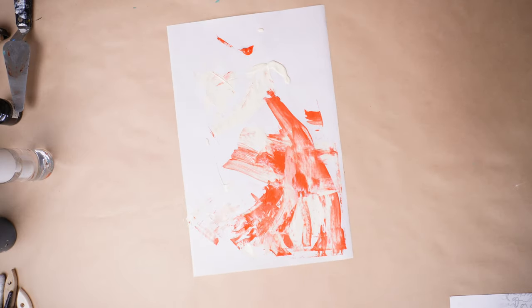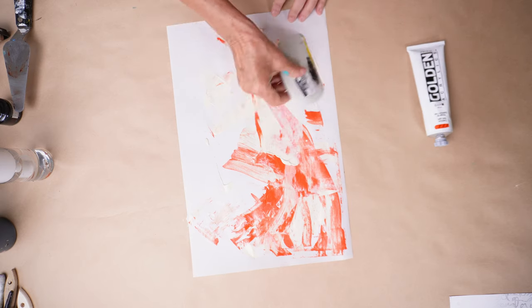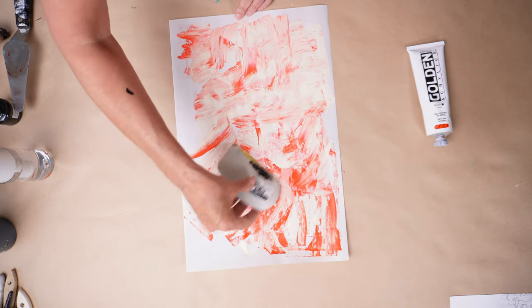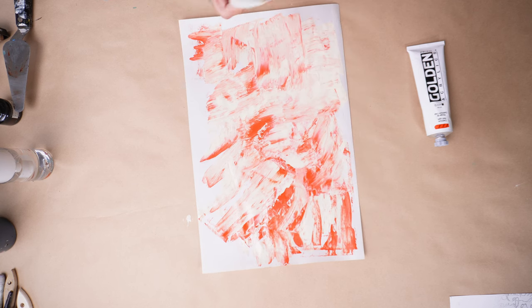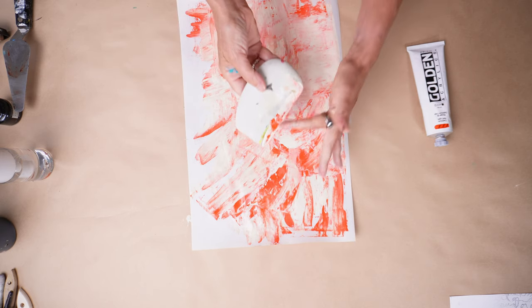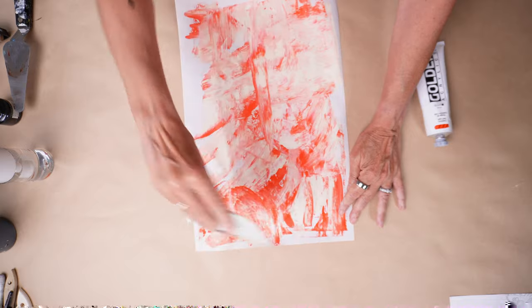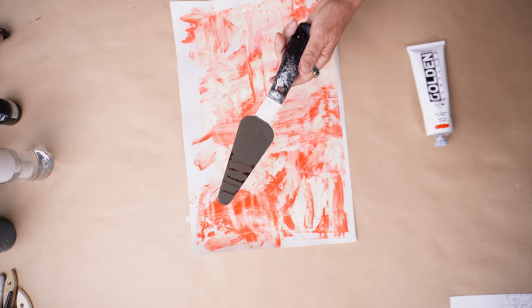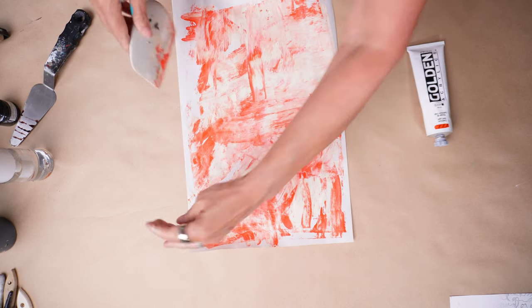This is a cadmium red light mixed with the Titan Buff — it's kind of an interesting combination. One of the things I'm going to do, because this is pretty wet compared to the larger piece I was working on before — the reason why is that I am holding the edge of this catalyst wedge not tight to the paper. On the other piece, I was holding the trowel really tightly across the paper, which helps to remove some of the paint and pushes it into the paper so it dries more quickly. This is going to stay wet a little bit longer.